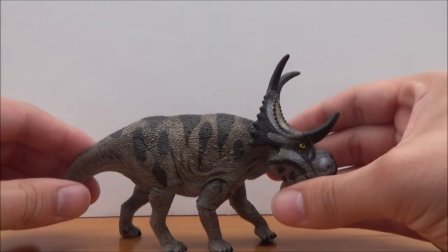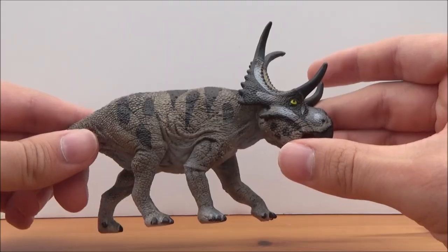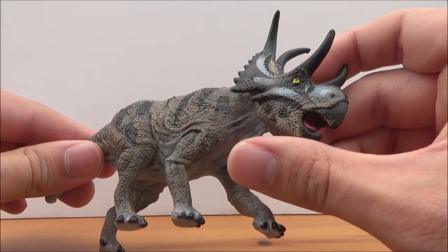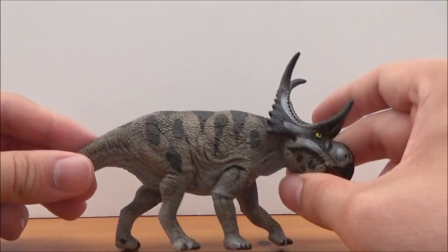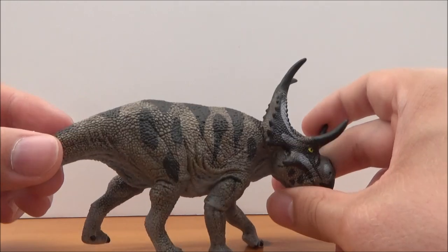Diabloseratops is a really unique-looking ceratopsian, so when we saw images of this figure earlier this year we were quite surprised. It looked really nice, and Diabloseratops is a very unique ceratopsian to choose. I think Schleich have done a really nice job of this animal.